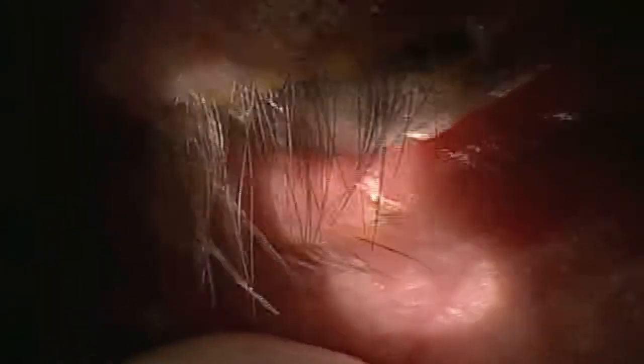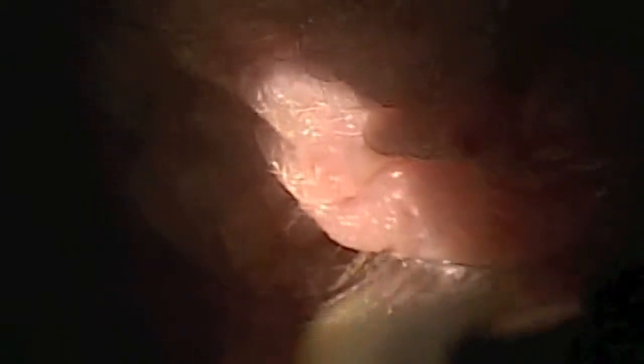Ideally we would like the handpiece to be held a little more vertically, but there are constraints to positioning due to being at the slit lamp. The treatment is best performed on the right eye with the doctor's right hand and on the left eye with the doctor's left hand. You can now see the nearly complete elimination of the crusting from the patient's lower lid.